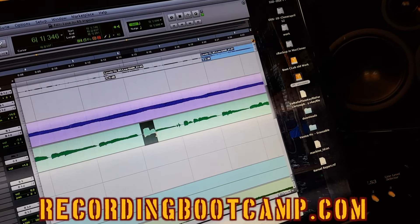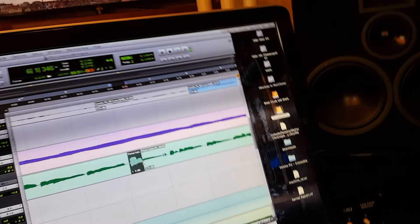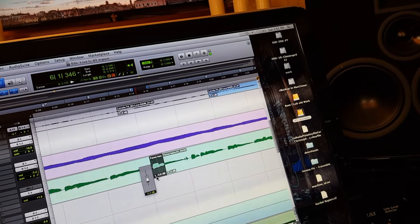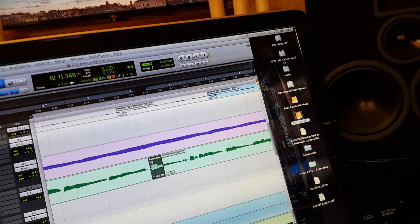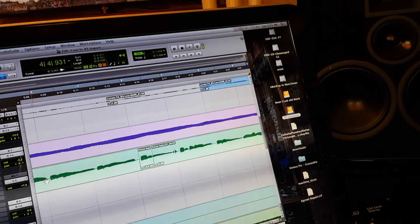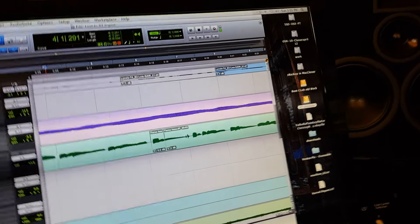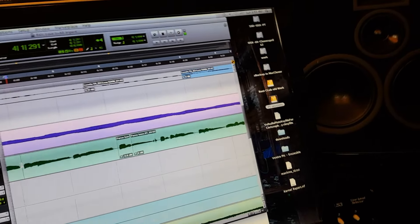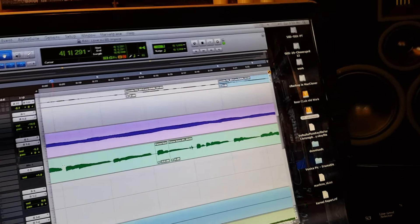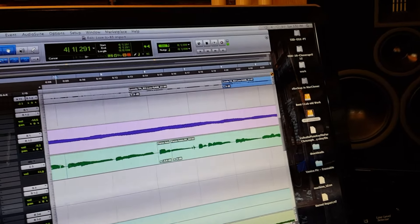The simple thing to do is go in — I'm in Pro Tools 10 — select that region, and just pull it down with clip gain so it's more consistent with the other parts. I do this all the time on bass, vocals, and virtually anything else, because to me compressors are envelope manipulators and tone-mojo boxes, much more than just tools for adjusting the difference between loud and quiet. I can handle that with clip gain.